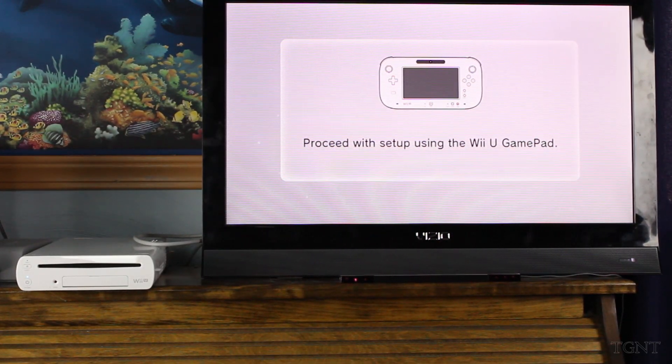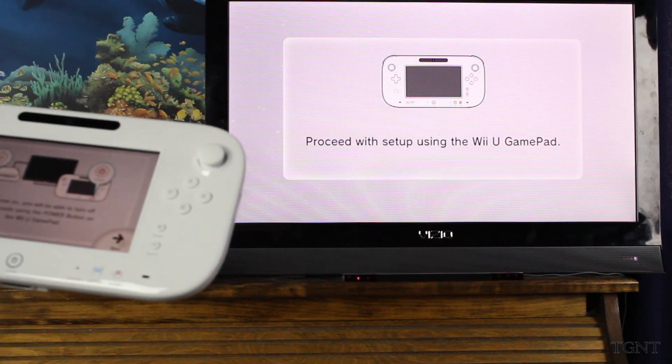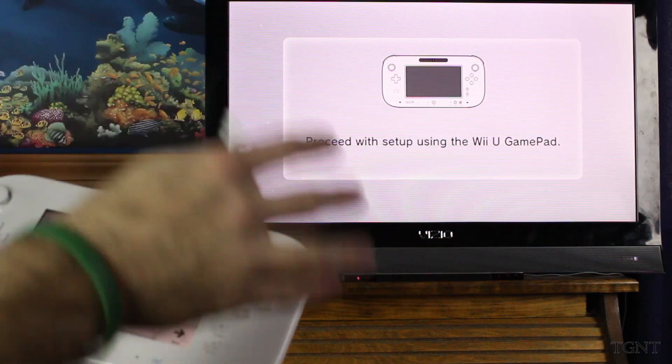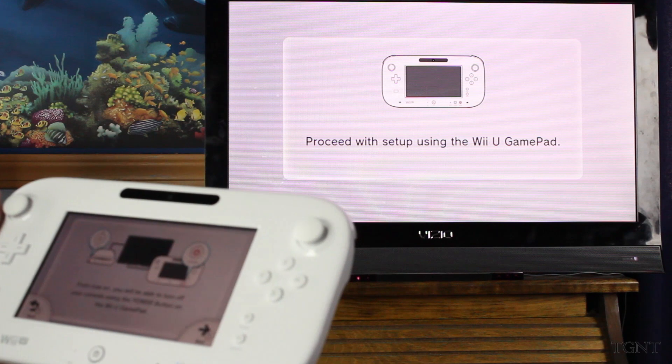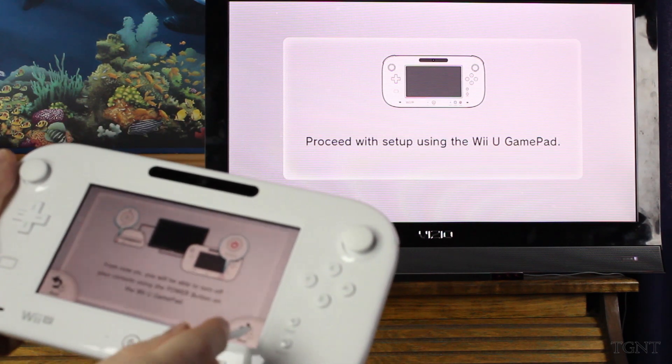And we are living in the United States, so just select that. You're doing all this setup here on the actual gamepad. The TV and the Wii U is actually just showing kind of what's going on. For now, you've got to use the power button on the Wii U gamepad.